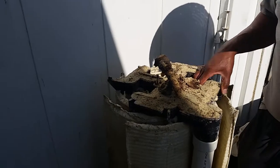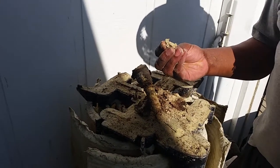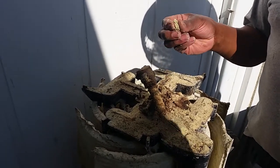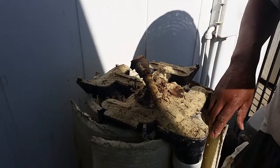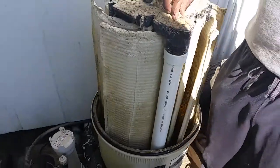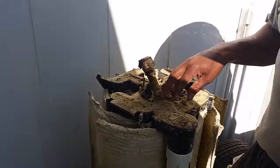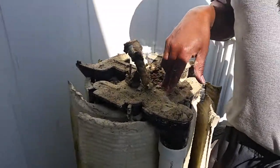All this right here is called diatomaceous earth. Basically what it is, is seashells that's been ground up, and this is what protects your grids and does the filtration — it's just this stuff right here. So I'm gonna build up here, take it off, and we've got to let it soak overnight.